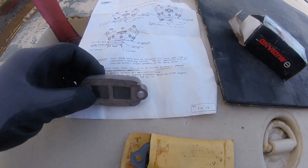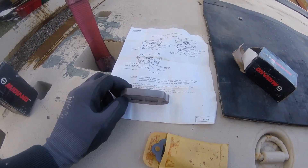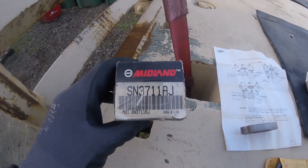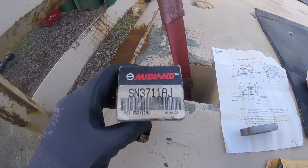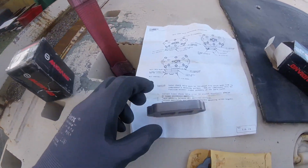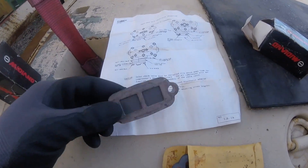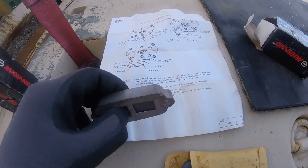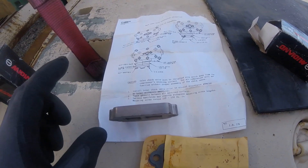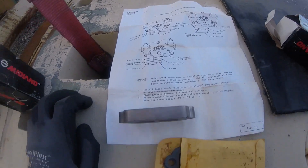Hey, you guys are probably wondering what's going on here. This is a suggestion given to me from Michael Moffett from the LMTV Facebook page. This is a one-way check valve. If you put this number in the search box on eBay, you'll come across these and they are anywhere from twenty to thirty dollars each shipped. I bought a couple of them because the guy gave them both to me for like thirty bucks for the pair. It's a check valve that only allows air to go in one way on the air compressor.